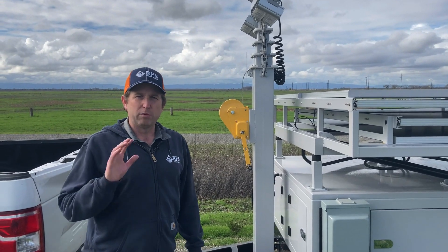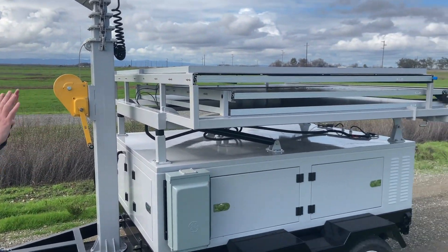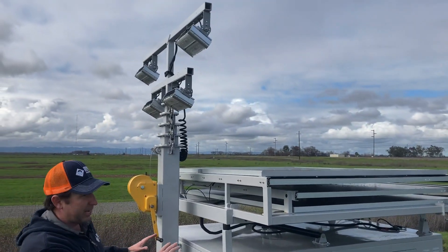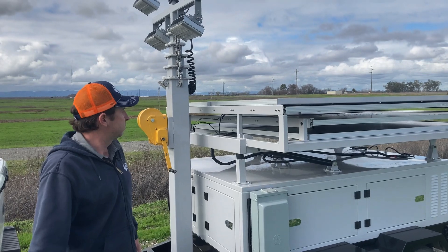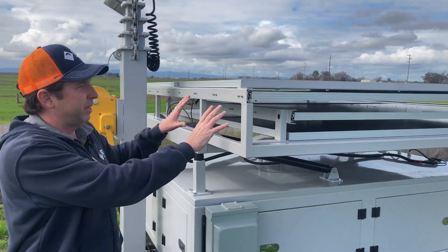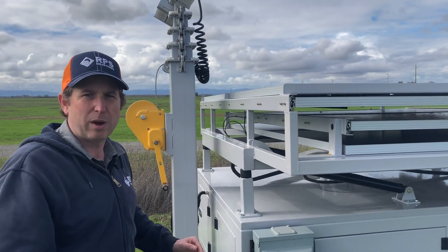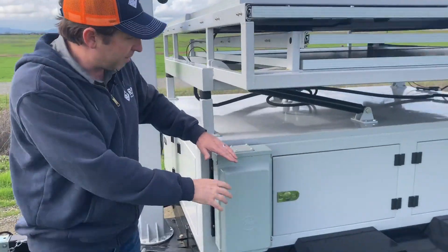Let me give you a quick overview of this trailer and all its various features. We're in compact travel mode — this is how we drive around with the solar panels deployed and the light towers down, ready to take off on the road. Up here we have eight mono-crystalline solar panels at 345 watts each, for a total of around 2,700 watts, which is great to recharge our whole power system located down below in these cabinets.